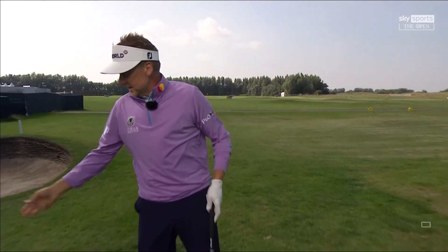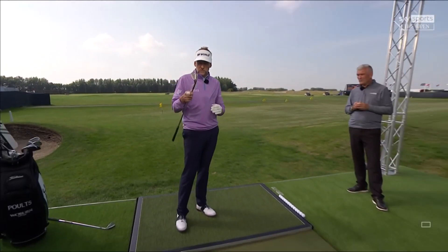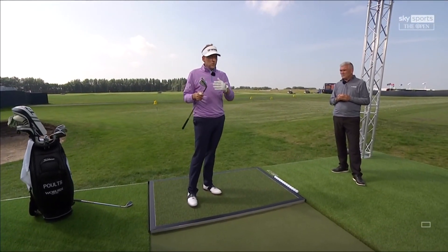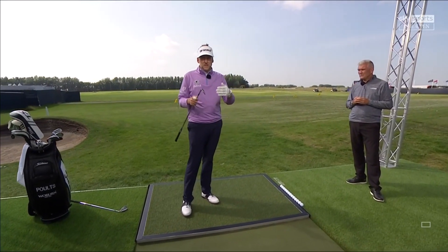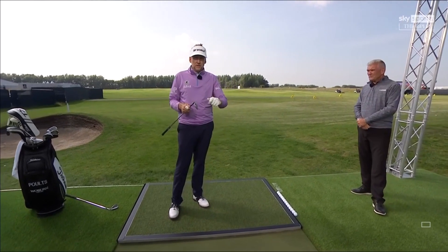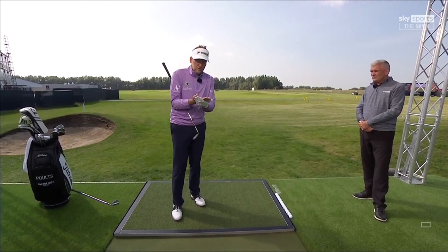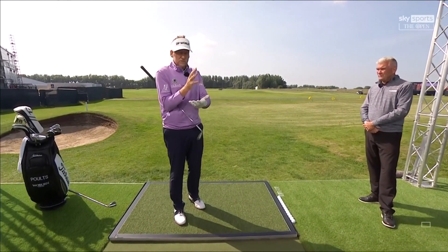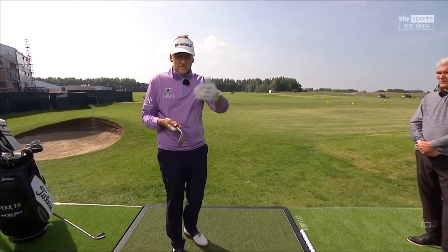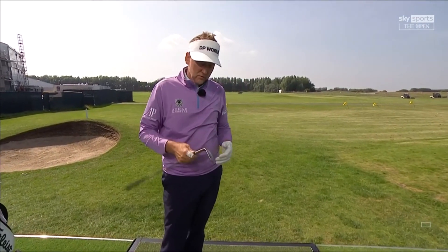I kind of stagger my bounce setup with my clubs. No real bounce with the lob wedge, and that's what you want around a links-type golf course with very tight lies around the green. When you're chipping, you don't want that bounce to hit the firm turf and cause the club head to bounce off the ground, which makes you hit the center of the ball and thin it over the back.